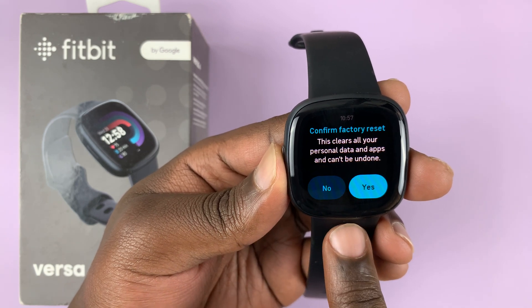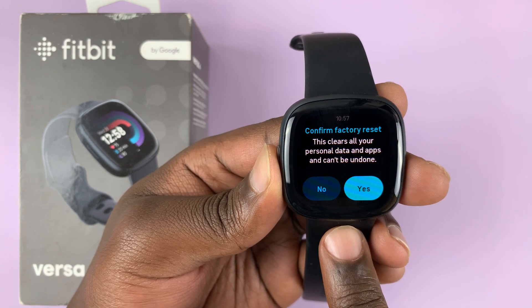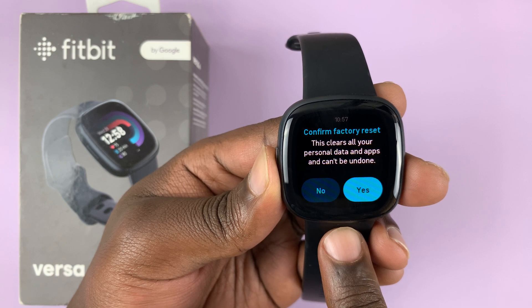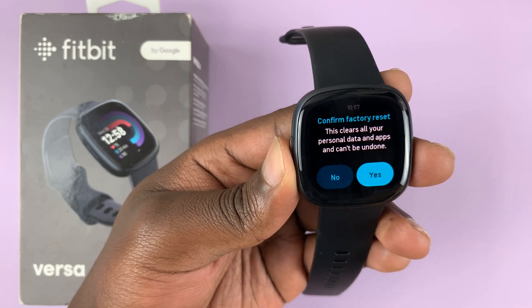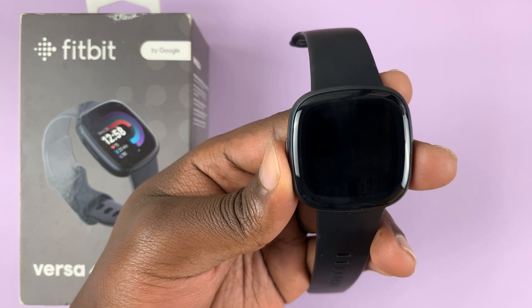Confirm you want to factory reset. Remember, this is going to clear all your personal data and apps, and this cannot be undone. You'll need to go ahead and do everything afresh. So tap on Yes because you're ready.